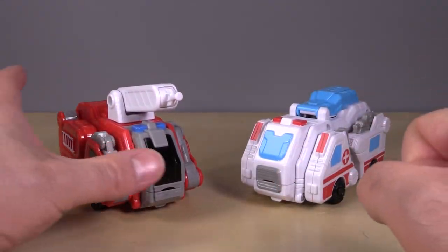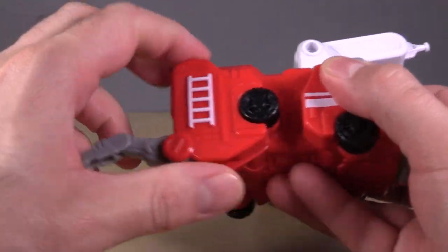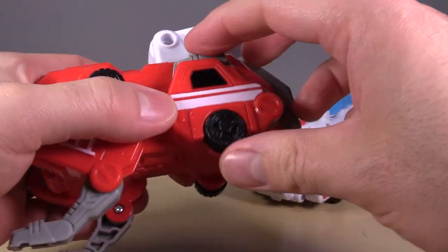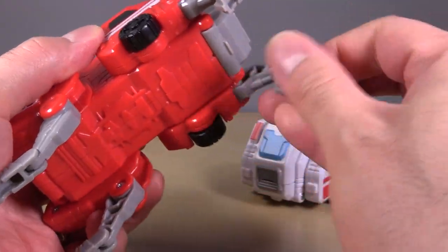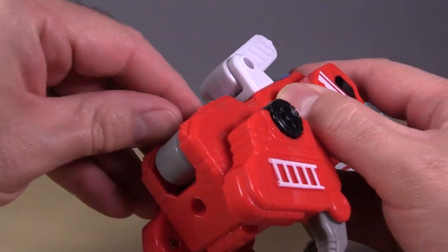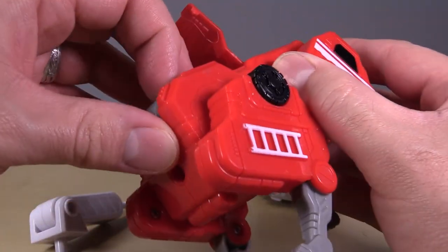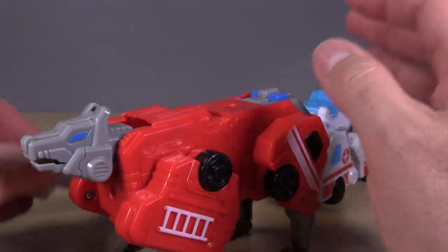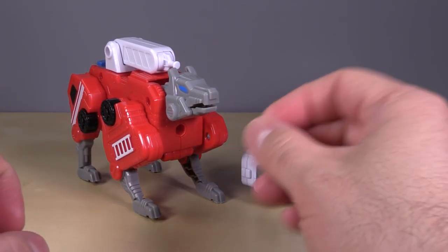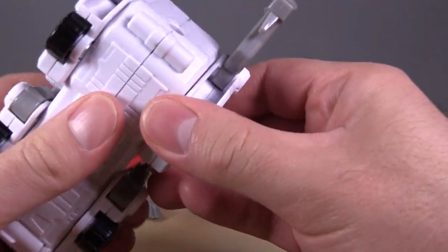Both of these have the exact same transformation. We'll start with the fire truck: flip out the rear paws and rotate them around, then come to the front and flip out the paws there and rotate those down two clicks. Then come to the back of the vehicle mode — we've got to remove the nozzle slash ladder first in order to open the door up so we can flip the head out, then peg the water cannon in, and we get the dog.